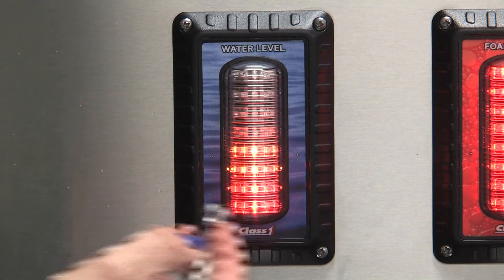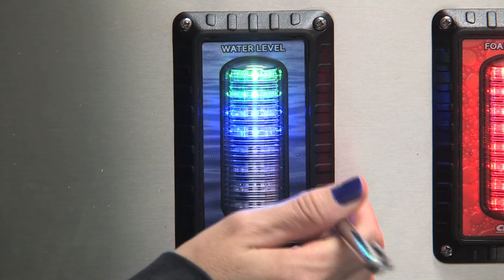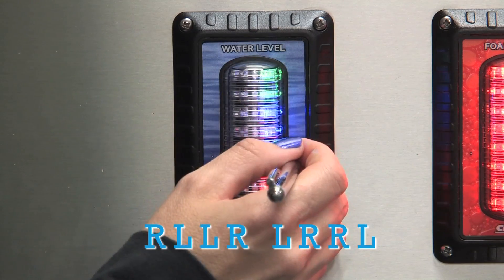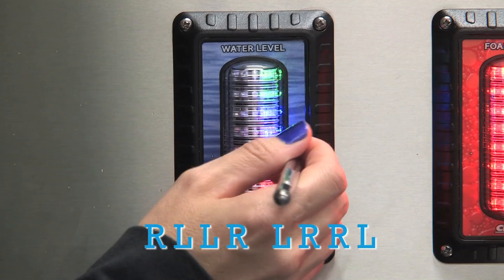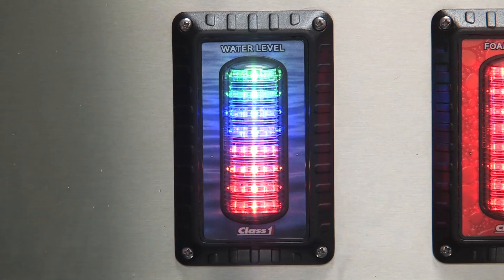If you want to quickly set it back to a master, enter: right, left, left, right, left, right, right, right, left. And now your display is functioning normally.